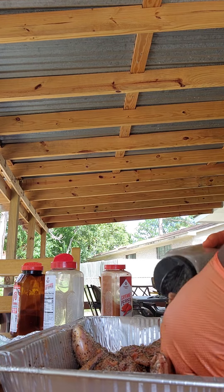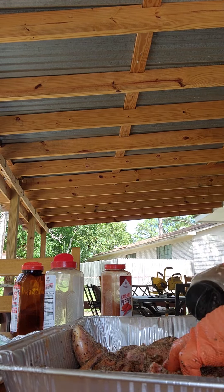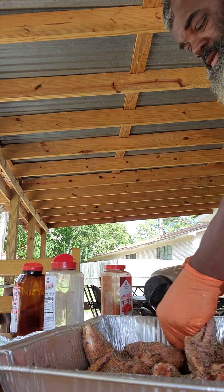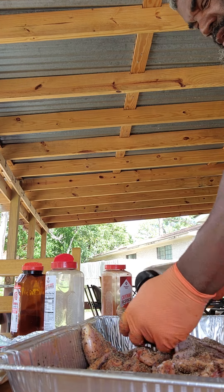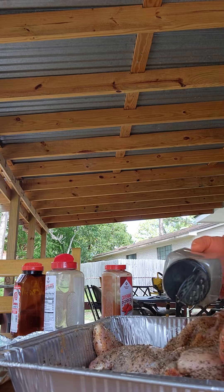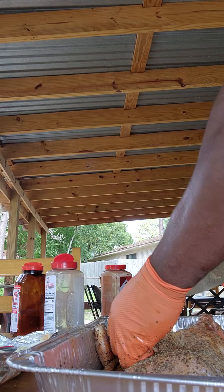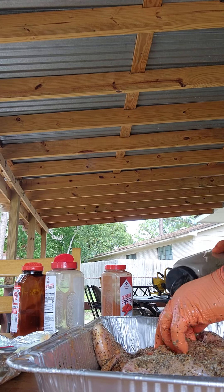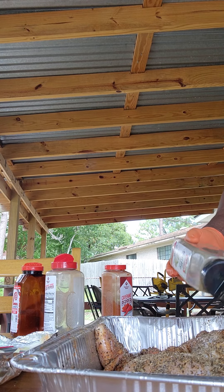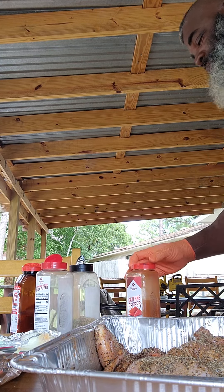And last but not least, that cayenne and that onion gonna bring it all together to kill all that wild taste. In the barbecue world, what they call this is a slight form of SPG. You know, you don't really gotta put it all over them like you're rubbing in lotion - but really I'm trying to get it in right between the shoulder blades, the back side, all that right there in the back.